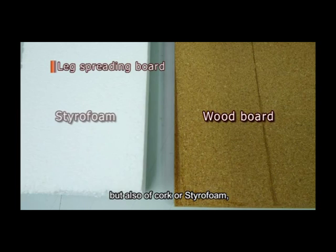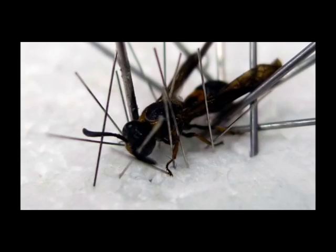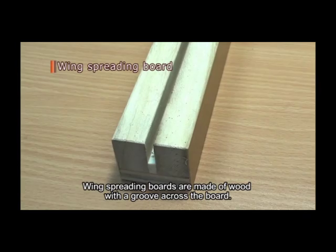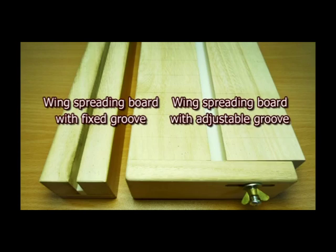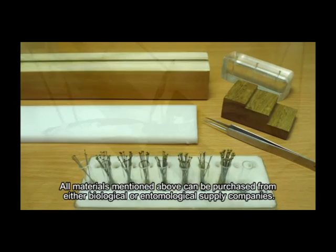Leg spreading boards, which are generally made of wood but also of cork or styrofoam, are used so that the insect's legs will project out from its body, allowing for easy examination of the taxonomic characteristics. Wing spreading boards are made of wood with a groove across the board; the width of the groove may be fixed or adjustable.